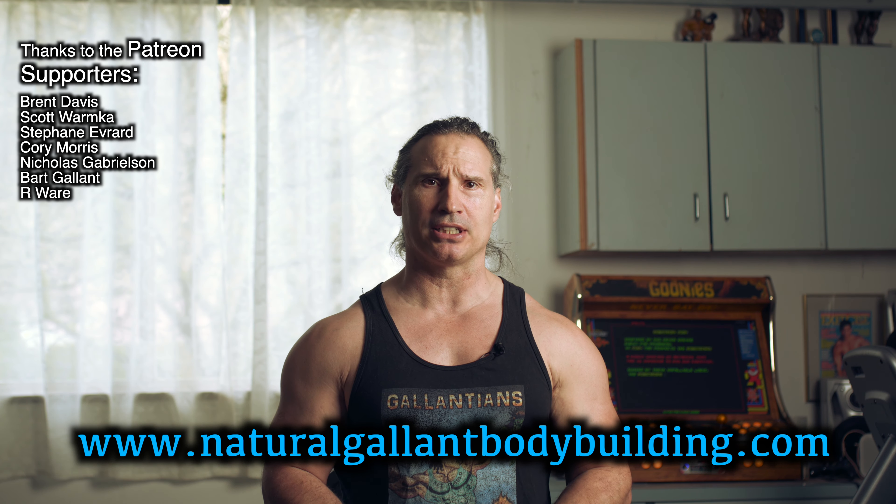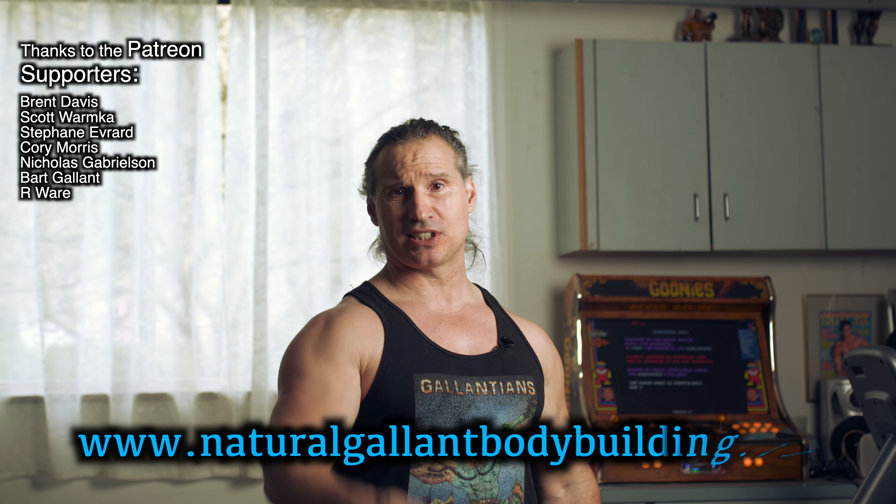I hope this helps out in your training. Thanks a lot for watching. If you need to get a hold of me, just go to naturalgalantbodybuilding.com. Thanks to the Patreon supporters — I'm doing a podcast every week and I will see you there. The link is in the description.